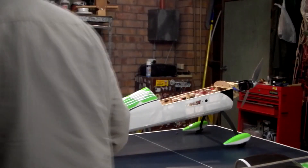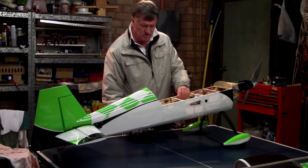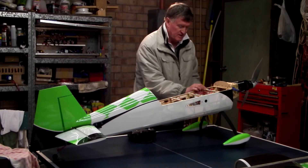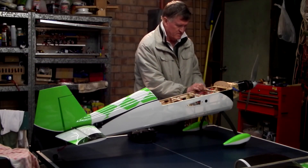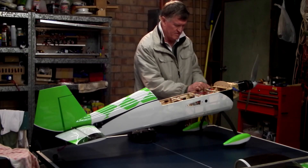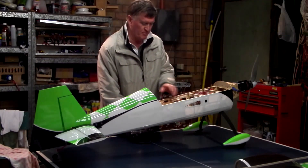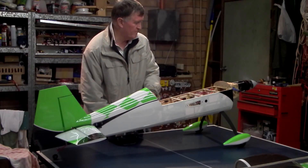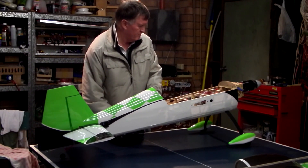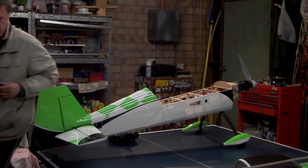This is take two of that power run. Radio is on, receiver is on, and we have control. Now we're going to arm. Ready to go. Throttle is enabled, so we'll now build the power up. Now this can pull pretty hard. Thank you for watching this video.